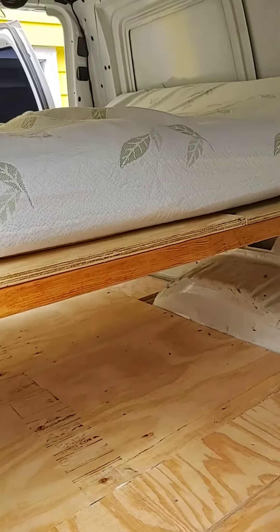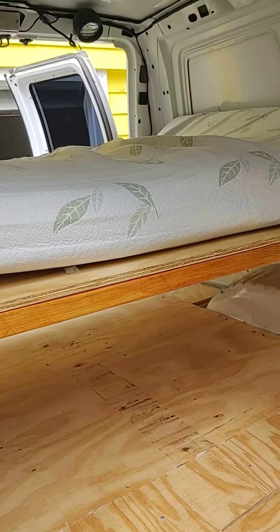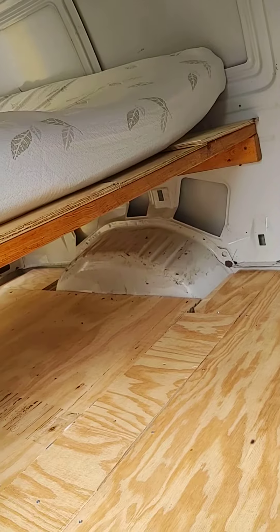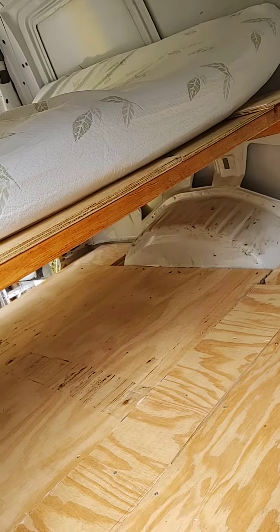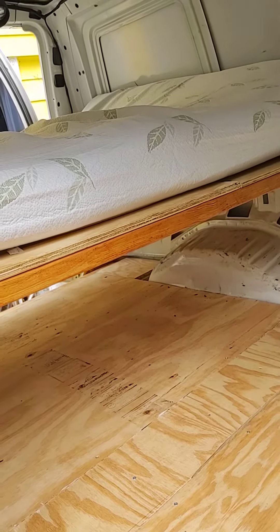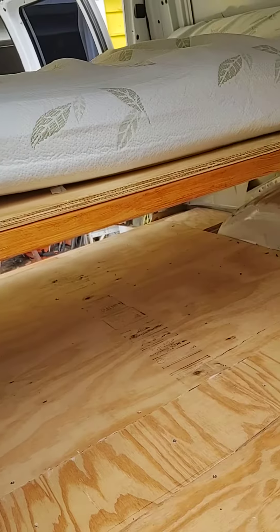Stove! I have two. I've had them for quite a while. I have two propane stoves, and I have one electric, but we won't be having electric, so the propane stove is going. Now I'm going to go get some storage, just temporary, for under the bed to put my gear and stuff in.